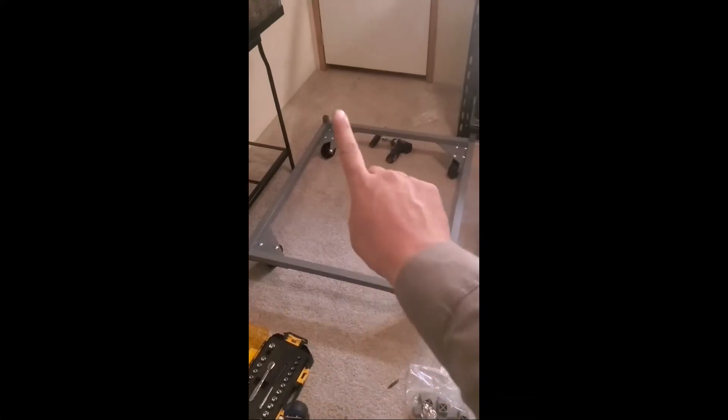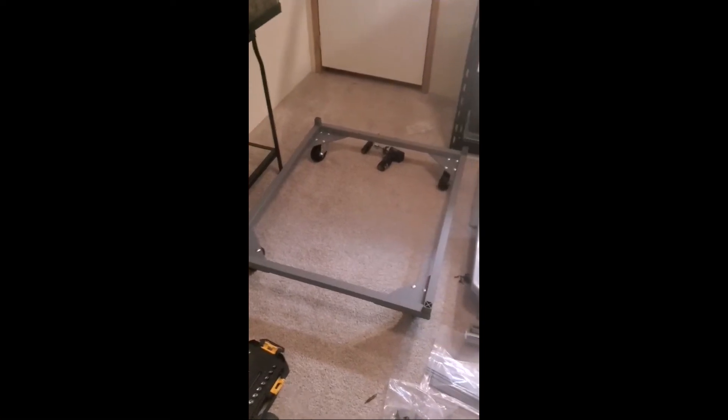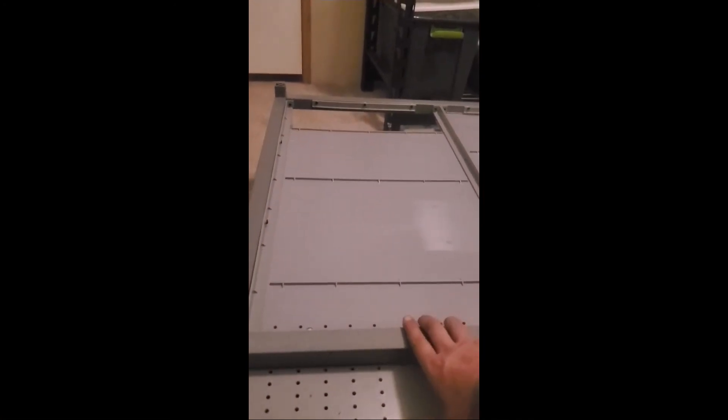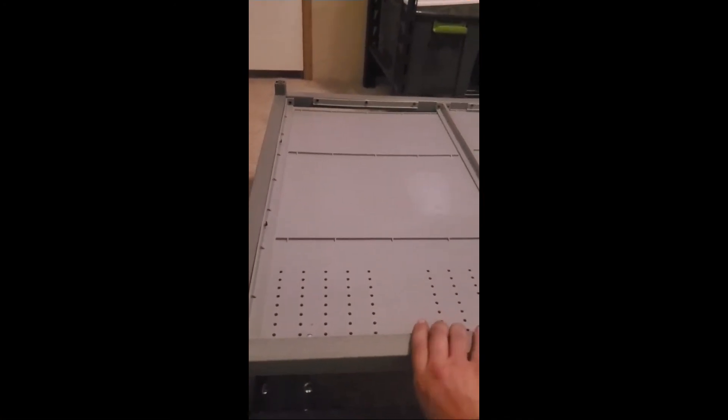All right, first level down — this is the wheelbase. On to the next. I want to show this part just so you see how well this clicks in when I get this full assembly together.